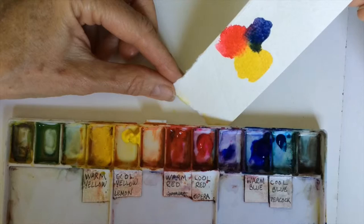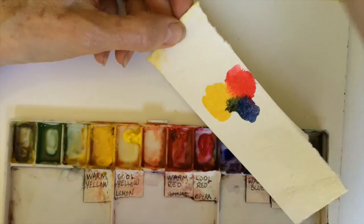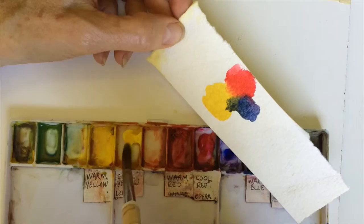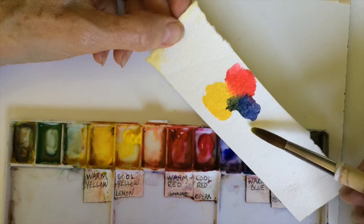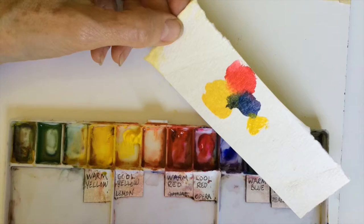They'll run into each other. To make a bloom, you have to have the color that's already on the paper be drier than the color you're applying. Taking some yellow, I'm going to put it next to the blue and it'll creep up into the blue and probably create a bloom.